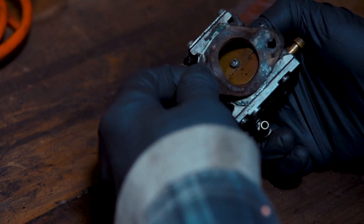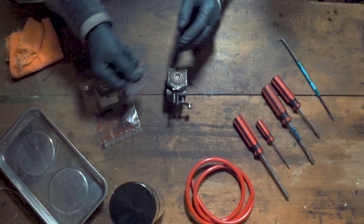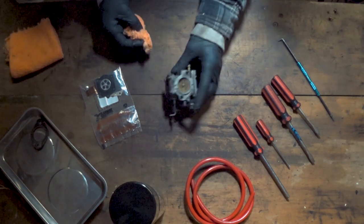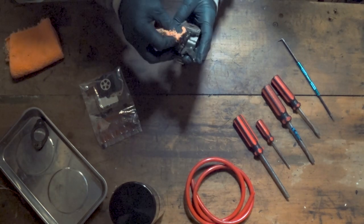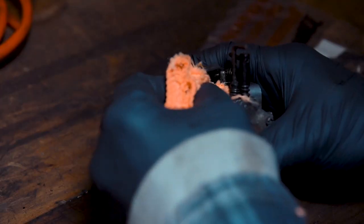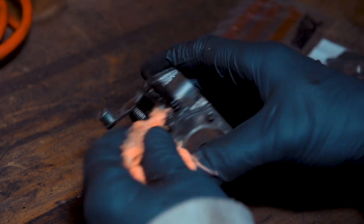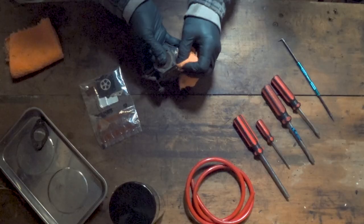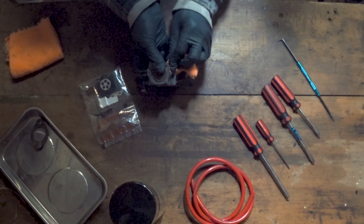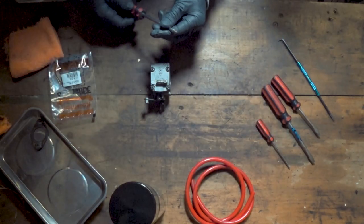As you can see, this carb is pretty disgusting — look at that. So essentially we're going to take this apart and then clean the hell out of it. First of all, I'm going to start off by cleaning off as much as I can around the outside before I even think about opening it up, just because mine is so filthy dirty and it's been sat around for a long time and is well in need of a rebuild. By cleaning off any excess stuff first, it's going to minimize any particles that might end up in the carb after I've finished putting it back together.